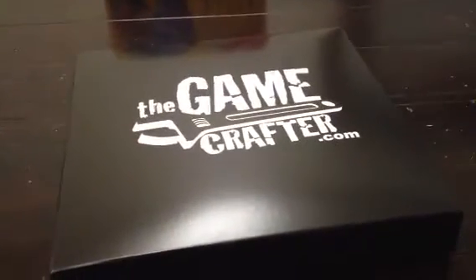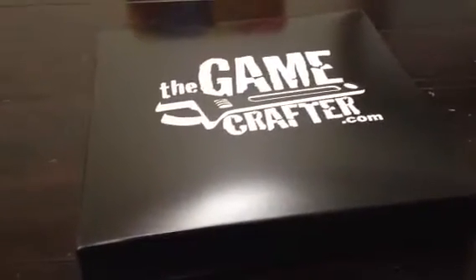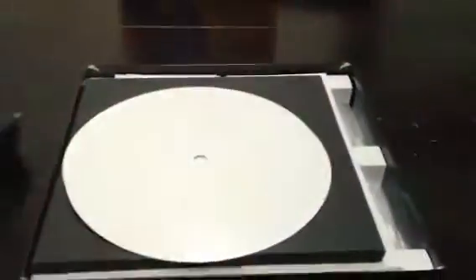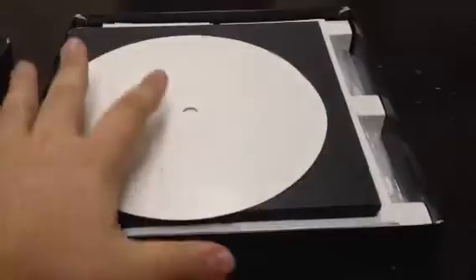Hey, this is JT with The Game Crafter, and we're looking at the new game box insert. You'll get the standard TGC game box, and of course there's plenty of room for various parts. We have spinner mats and our game board here. If we remove those, you can see there's room for additional mats on top of that.